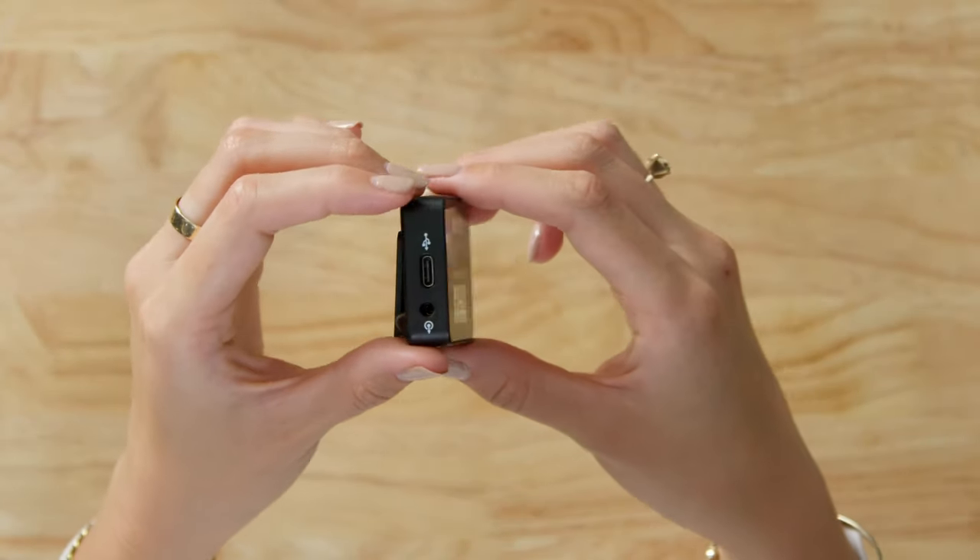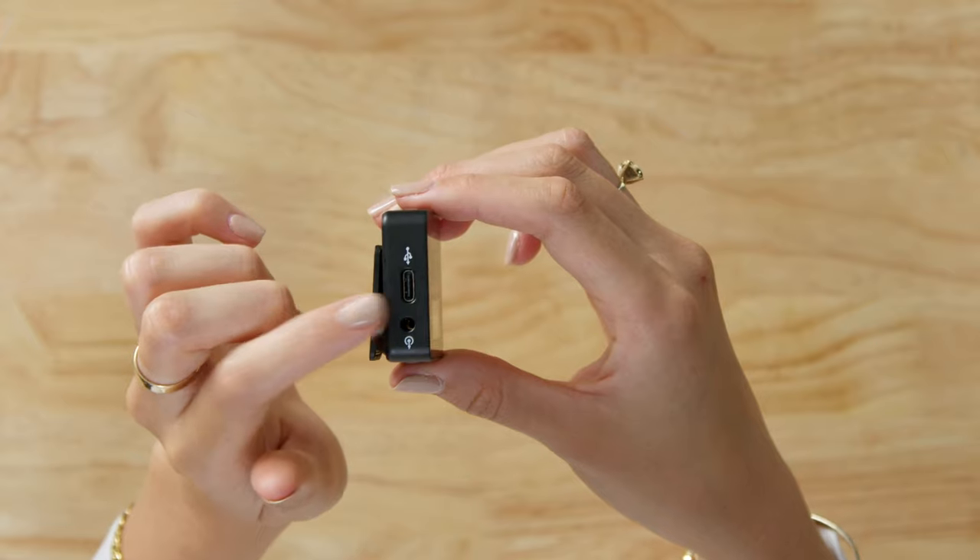As you can see here, the Wireless GO 2 receiver has a USB-C port. This is used to recharge internal batteries, but it's also a digital audio output that allows you to plug directly into a smartphone or even a tablet. The kit comes with three USB cables that can be used for charging and plugging into a computer, but to plug the receiver into a mobile device, you will need to use a different cable.